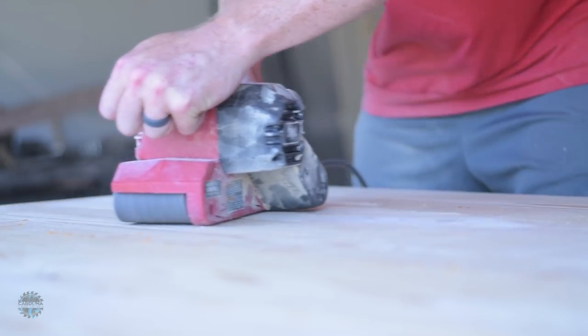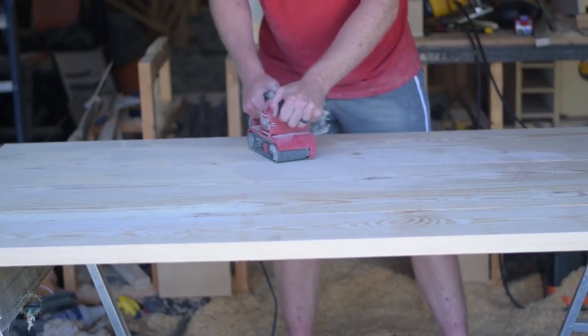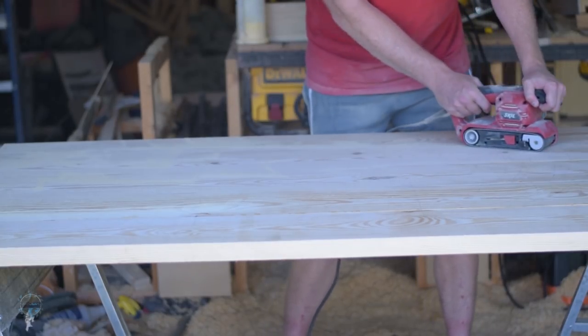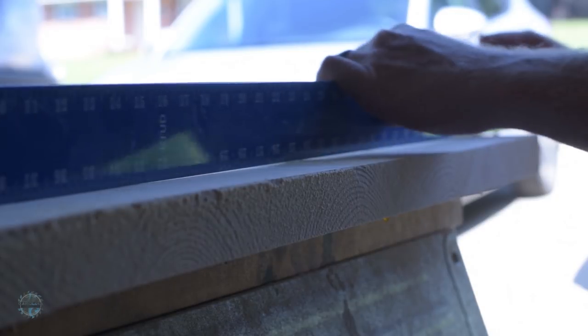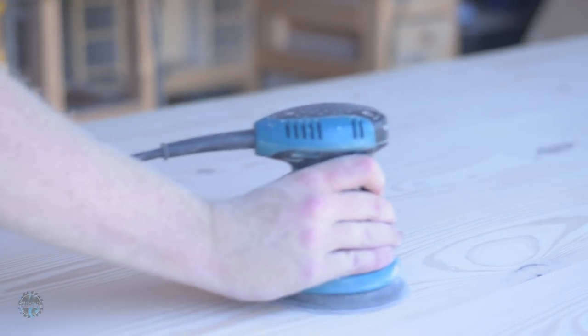Time to flatten the table. Lots of belt sanding here — remember, belt sanding is all in the hips. I used a straight edge turned on its side and marked out all the high points, then sanded that area down. I kept doing this until it was flat and then finished it up with 220 grit on the random orbital sander.